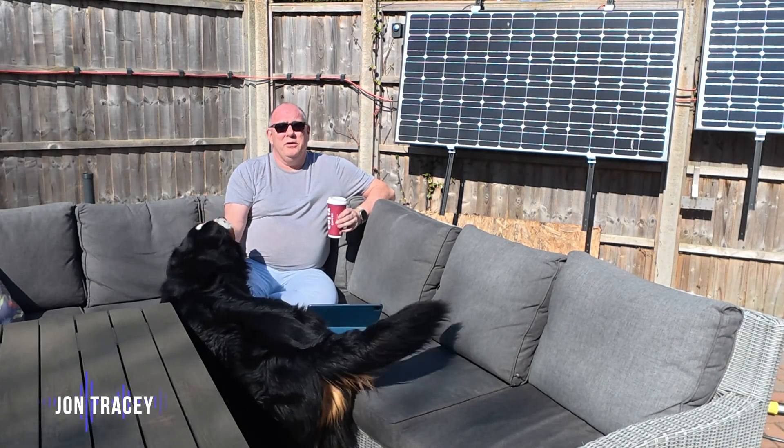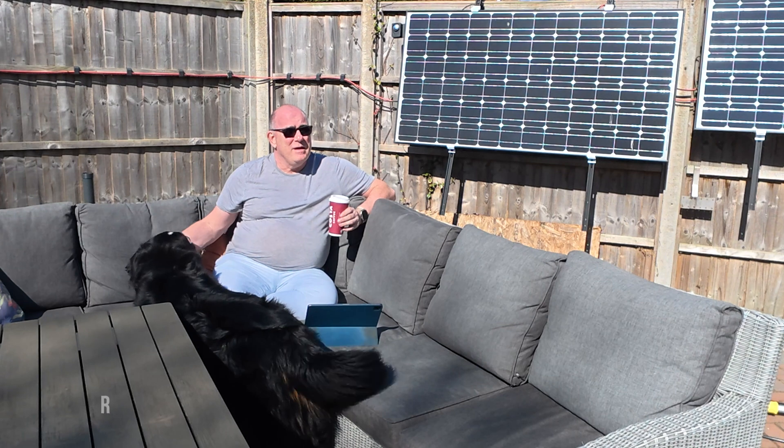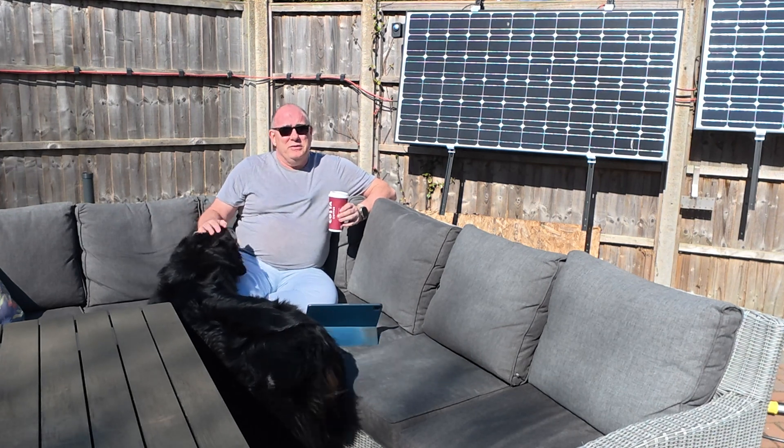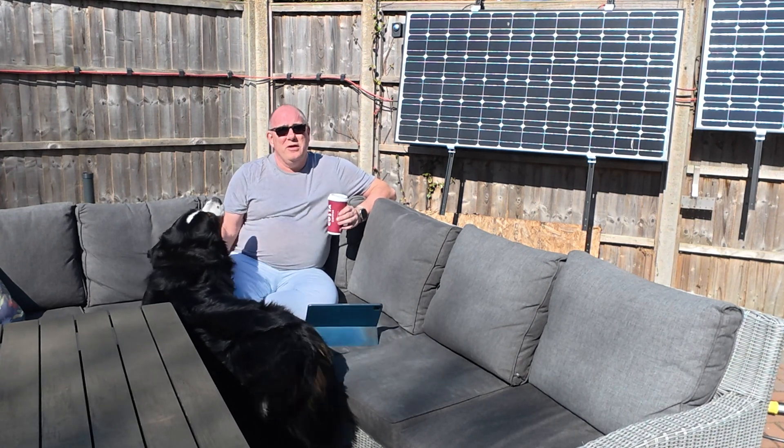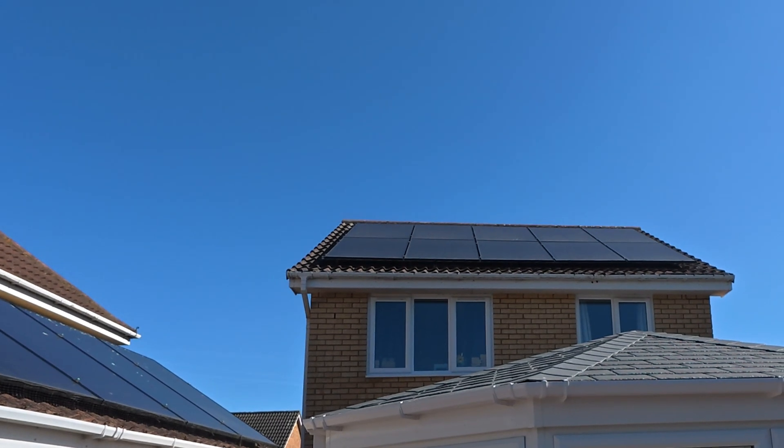Good morning and welcome to a beautiful morning here in Cambridgeshire. I'm just sitting out in the garden enjoying a coffee with the dogs and I happened to look up at my solar panels and notice that they've got a film of dirt over them.